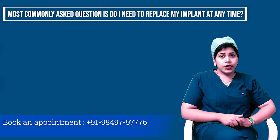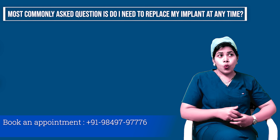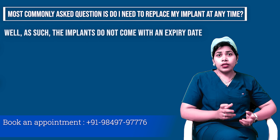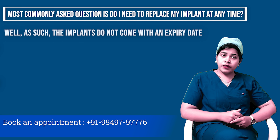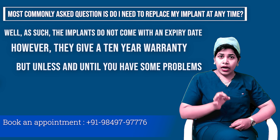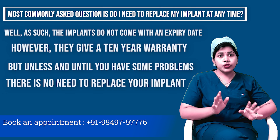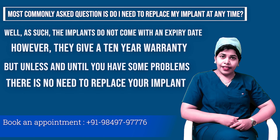The most commonly asked question is: do I need to replace my implant after some time? As such, the implants do not come with an expiry date. However, they come with a 10-year warranty. But unless and until you have some problem, there is no need to replace your implant. Thank you.